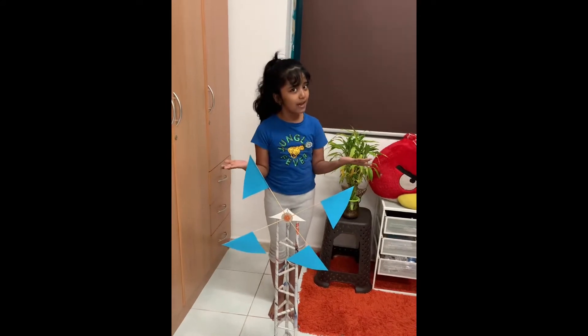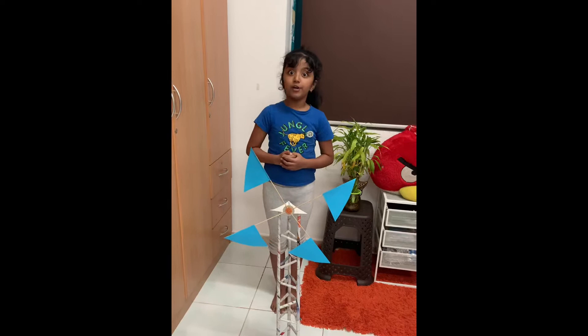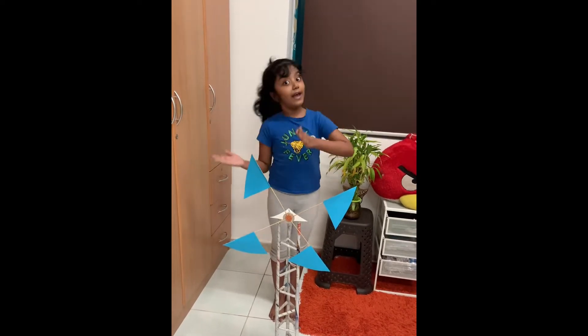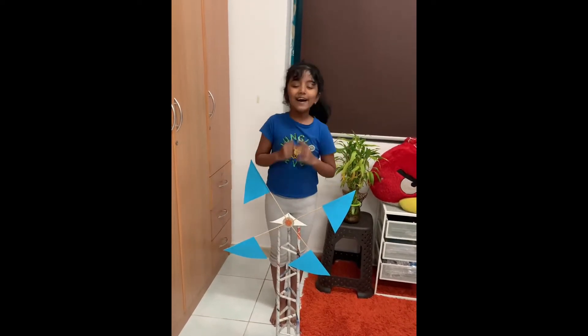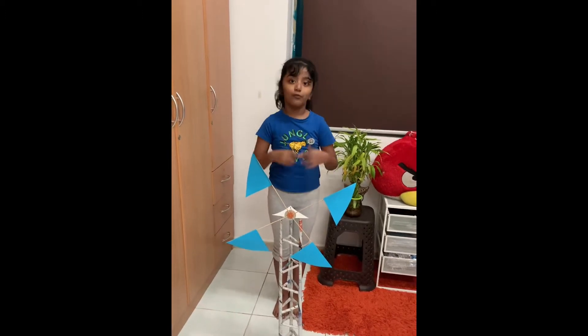Do you know what is a windmill? A windmill is a type of power generator. It converts kinetic energy into electrical energy. Now you will see the components required to make this easy working model of a windmill.